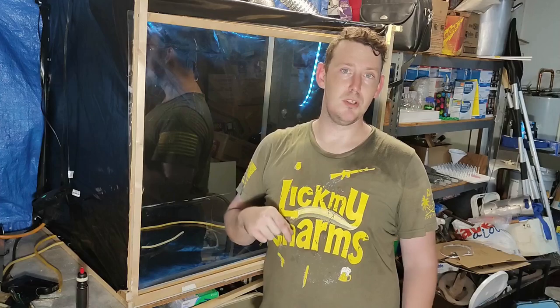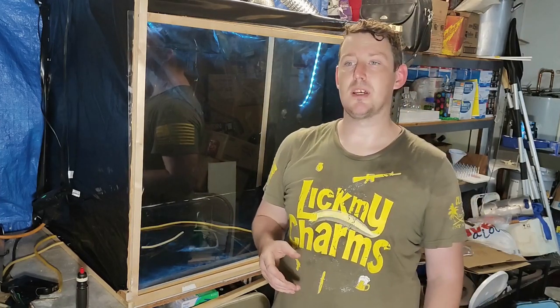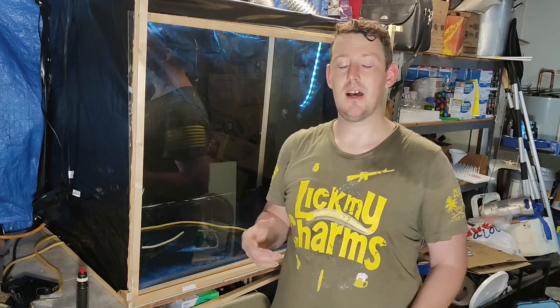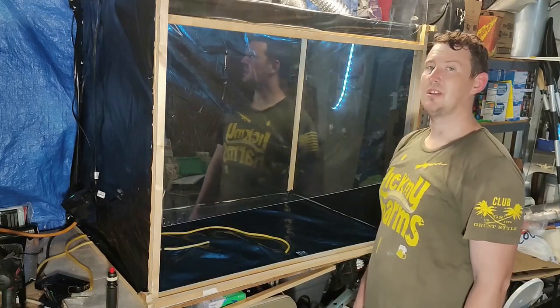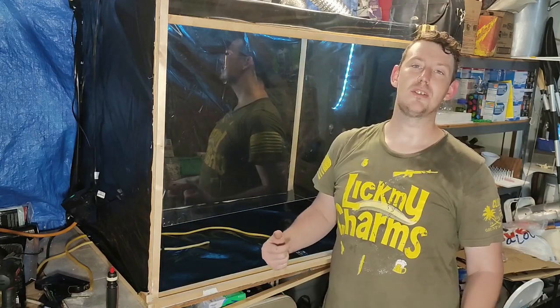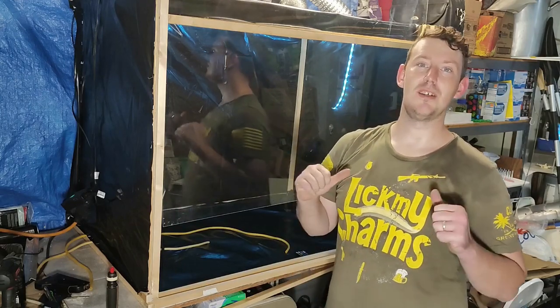I'll link in the description below a PDF document — I can't remember the source — but it explains how to properly vent when dealing with fume hood chemicals and stuff like that. And that's it — that's an easy DIY fume hood. Make sure you seal it in properly. Hope you guys enjoyed it, thanks for watching, please consider liking and subscribing — it would be greatly appreciated, thank you guys so much.